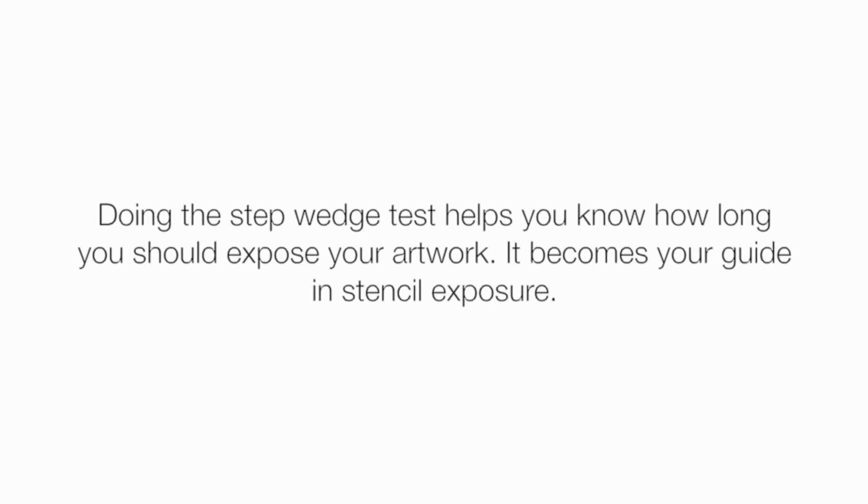Doing the step wedge test helps you know how long you should expose your artwork. It becomes your guide for stencil exposure.